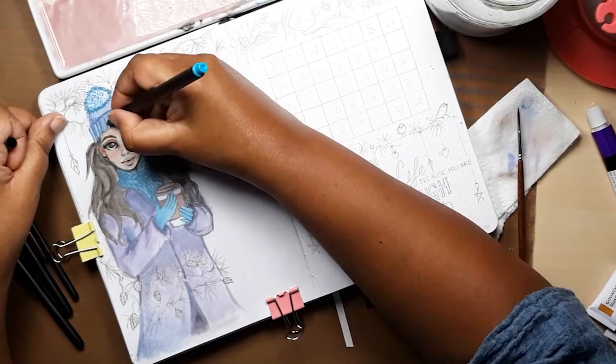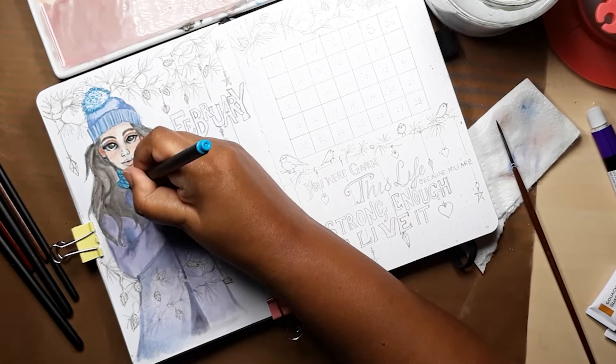Time for the trusty fineliner pens to provide that touch of detail and outline all the shapes we have painted.